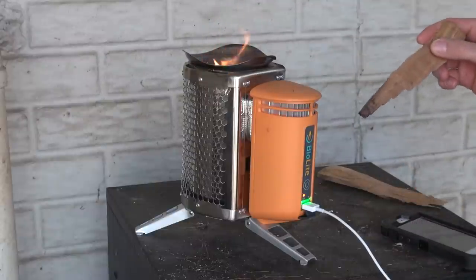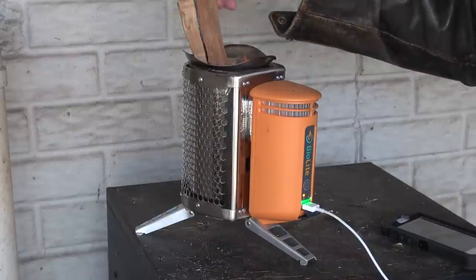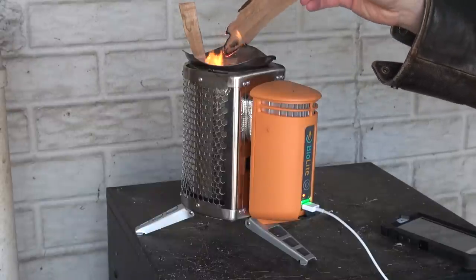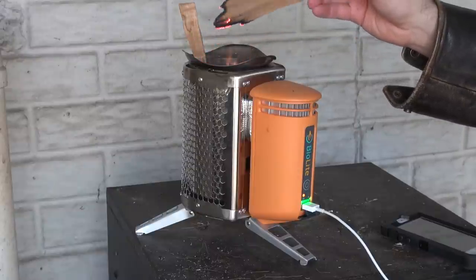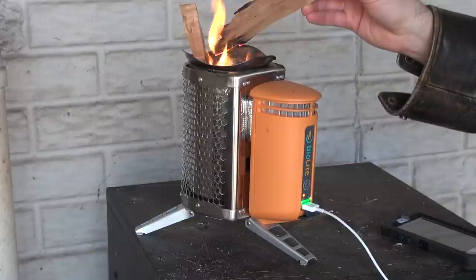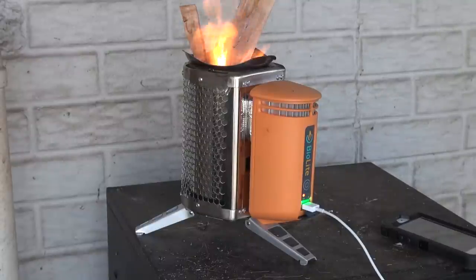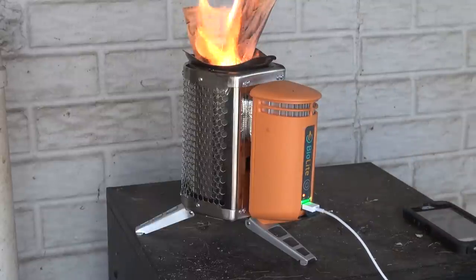I wonder if leaving that element more exposed to the flame would help. Let me try stacking fuel wood behind that element - that's definitely hot. Let me give you guys a visual of how hot that is. That's super hot. Alright, back to 36% now. My phone usually stays on a little bit longer than that when it's charging, so I wonder if that's a power-saving function.